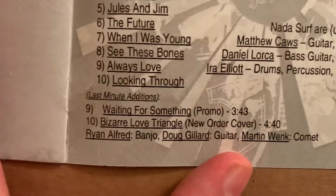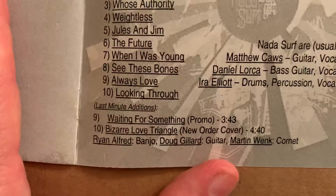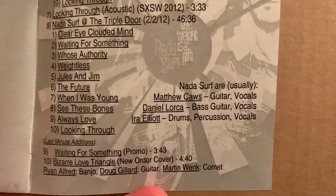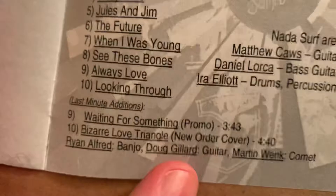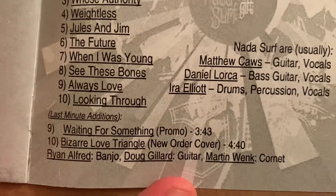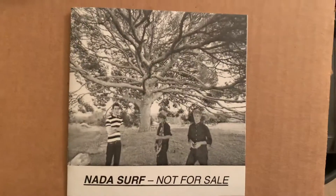Last minute additions — 'Waiting for Something' promo, 'Bizarre Love Triangle' — that's a New Order cover — two different recordings. Not a Surf are usually these three guys, but they do have other people working with them: Ryan Alfreds, Alfred Ryan, Alfred Banjo and Doug Gillard on guitar, and Martin Wank on cornet. But anyway, this is a real labor of love — that's what this was — Not for Sale.